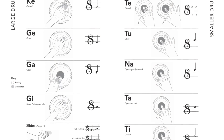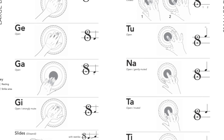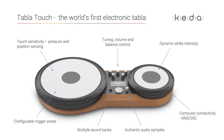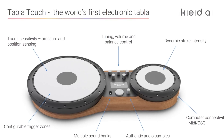Tabla technique features a relatively unique and complex playing style that involves damping the head and striking in specific locations to select from a range of tones. The electronic tabla detects the position and pressure of both strikes and damps concurrently, including the strike force.